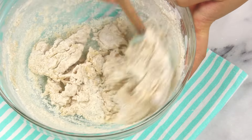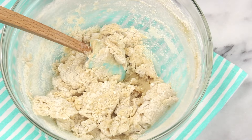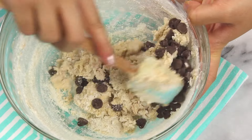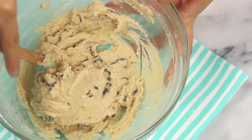But before that gets fully combined, you'll want to add in your mix-ins. And for the classic chocolate chip cookie dough, you'll just want to add in a quarter cup of chocolate chips. Give that a mix, and just like that your cookie dough is finished. Dig in, grab a spoonful, eat the whole thing — whatever you're feeling.